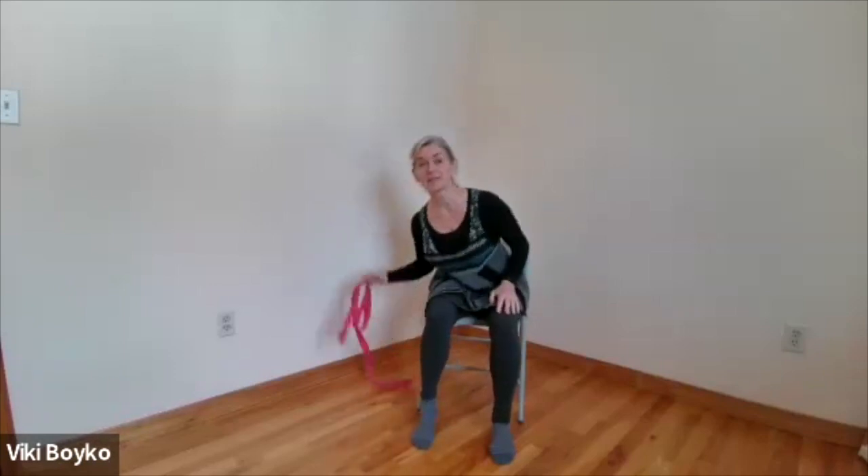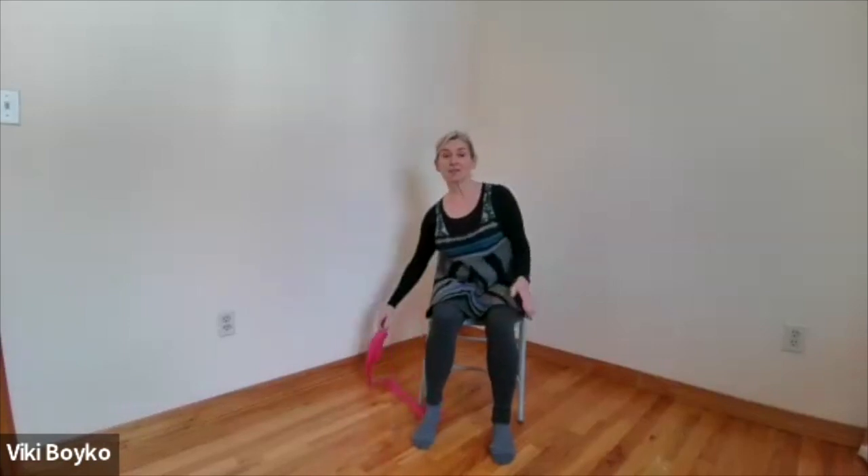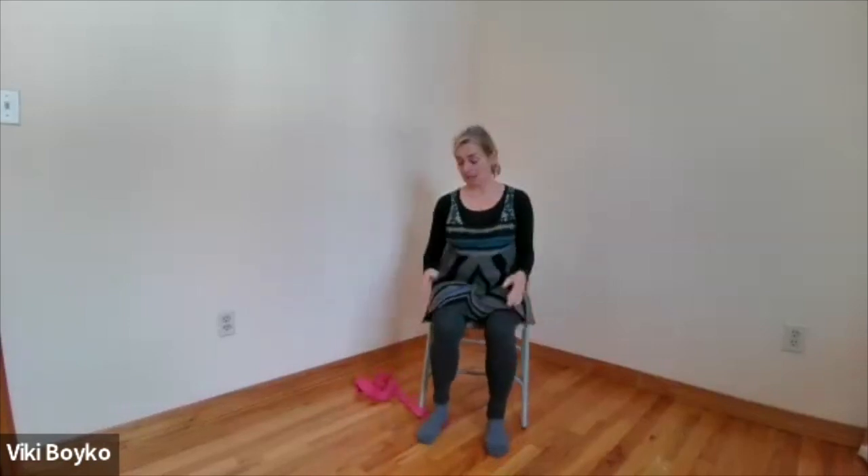Hello everyone. It's really nice to see people coming back, and I like it when you dare to put your camera on so I can see what's happening — that you're moving in a way that looks good and I hope feels good to you. Perhaps have a strap handy, make sure your chair is not too comfy, and we will begin.